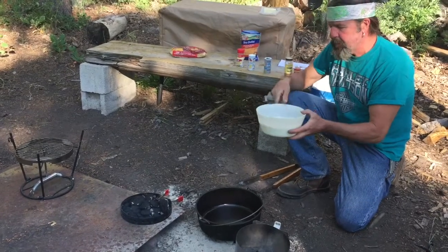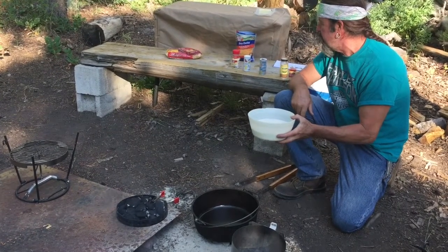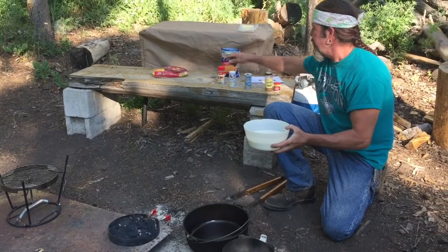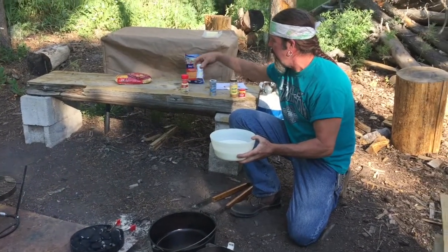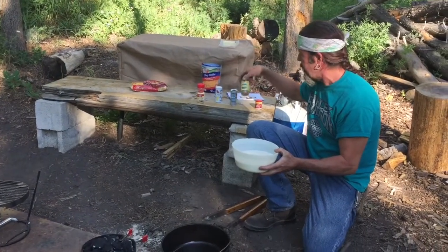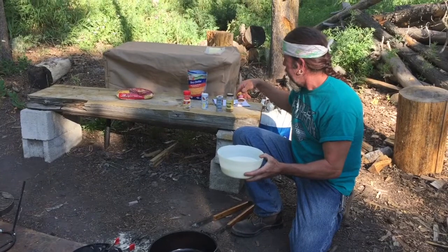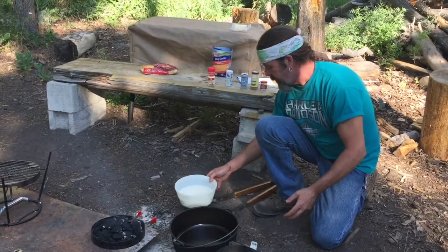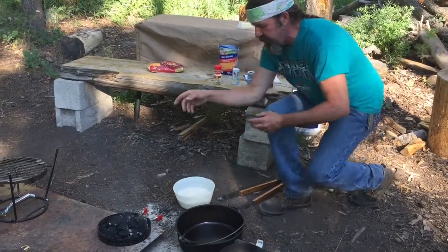We have a mixture here: three cups of milk, two cups of cottage cheese, a teaspoon of ground mustard, a half teaspoon of salt, a quarter teaspoon of pepper, a pinch of ground nutmeg, and a pinch of cayenne pepper.